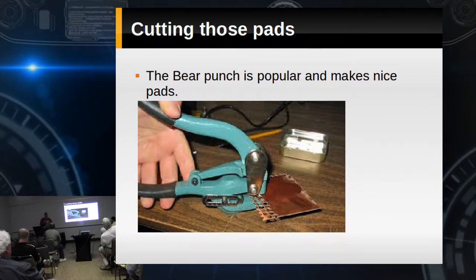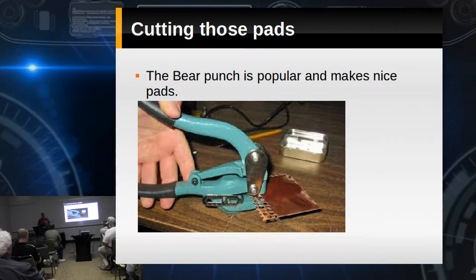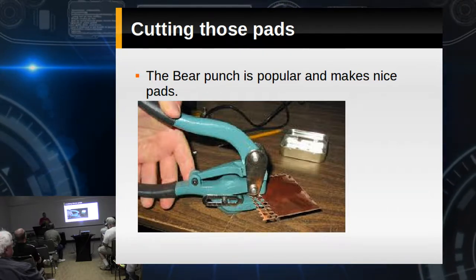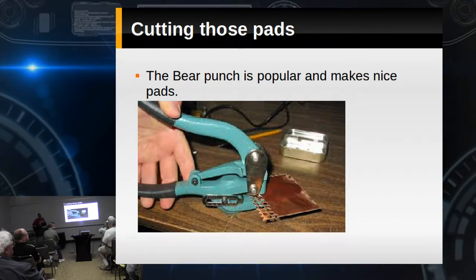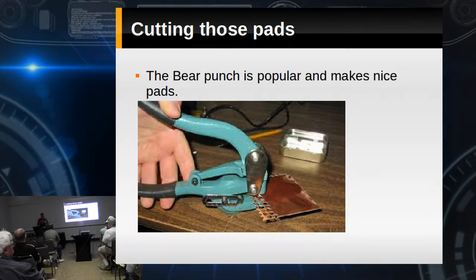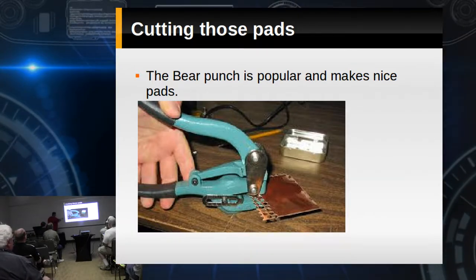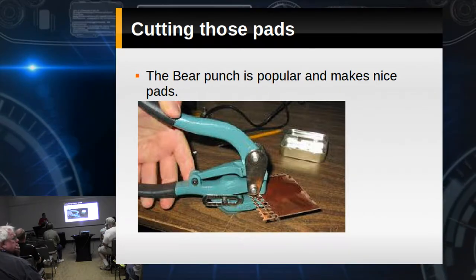I prefer the old kind with the compressed paper substrate. When you get into the PC glass board, you pretty much have to mount it in a vise. You can glue down an insulating layer — you're essentially building your own little custom one-off circuit board. Those pads right there are 3/16ths of an inch — that's about the size I use.